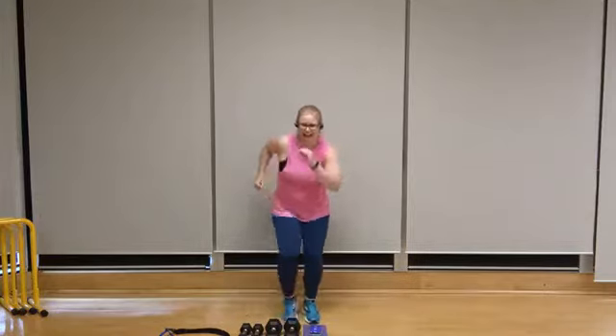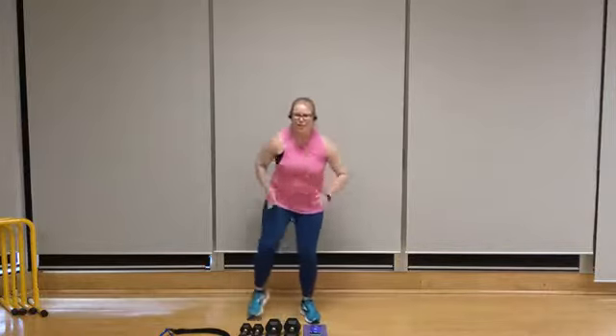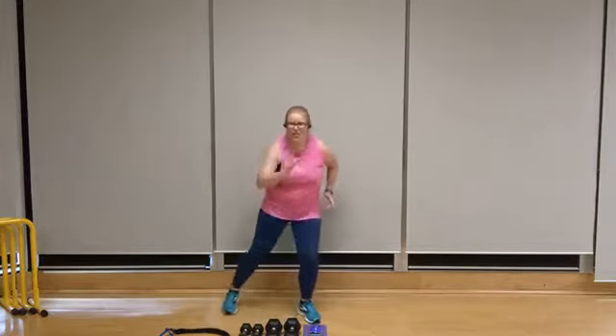Side leg step-outs coming up — left side. Gentle knee bend, keep that heart rate elevated. One more core twist coming up. Set the feet wide, twist it out. Brace through the abdominals. Right to the end of this round. Five more seconds — three, two, one. And rest.